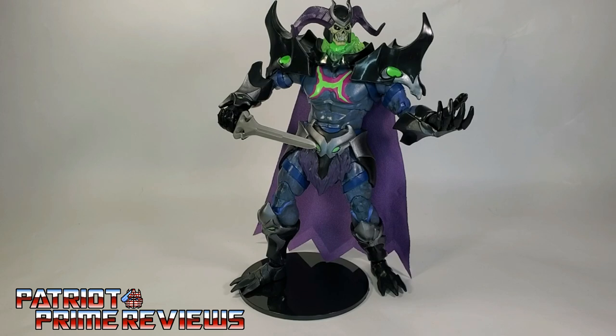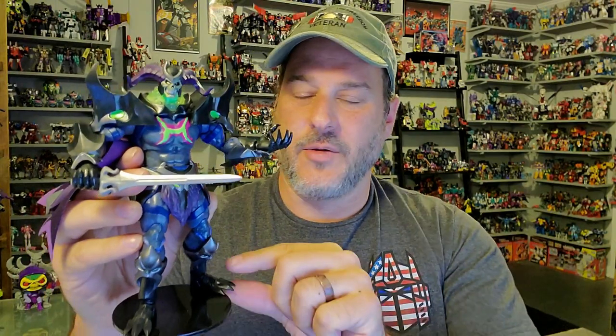So there you go, guys — the Masters of the Universe Revelations Skelegod. Does this figure belong in your collection? Absolutely. This is a fantastic toy. I love this guy. He just looks so evil, so colorful. He's got a freaking fabric cape and great articulation, and I think he's going to look good on the shelf no matter where I decide to put him — whether it be with my Masters of the Universe Origins collection or just hanging out here on my desk. He's got loose ankles that can easily be fixed with some floor polish. Get some floor polish, get a Q-tip, add a little bit to the joint, work it in a little, and let him set overnight. It'll thicken it up and you're good to go. Of course, I also have the NECA base as an option. Pick him up — you are not going to be disappointed.